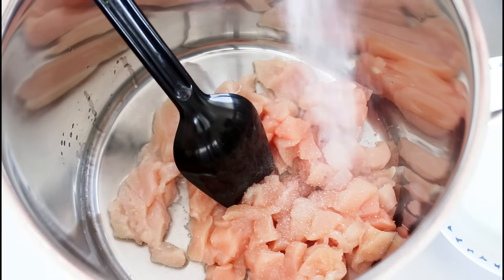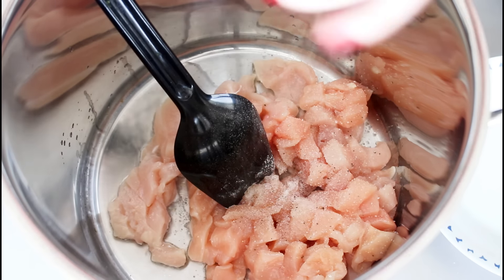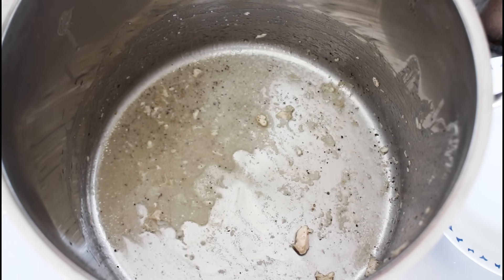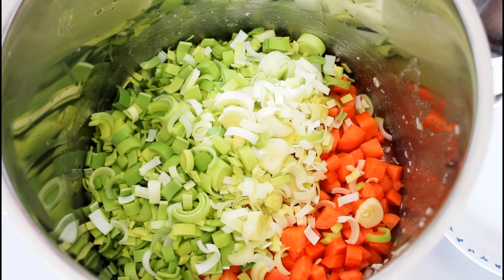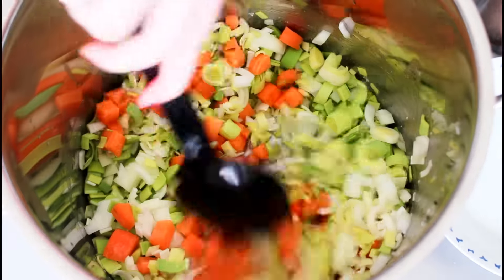So I have already added some oil to my large pot here and now I'm just going to fry my chicken in there together with some salt and some pepper. When that is done I'm going to remove it from the pan. Then I'm going to add a little bit more oil into the pot and add in all of my vegetables — my carrots, my leeks, and my onion.